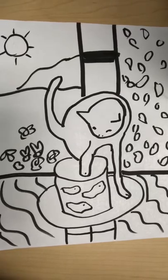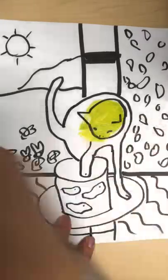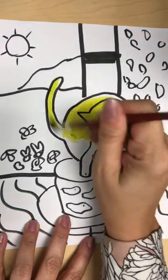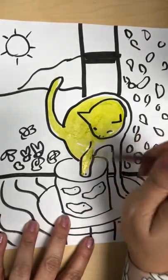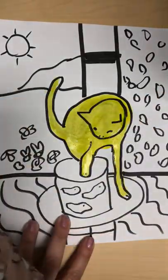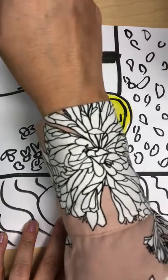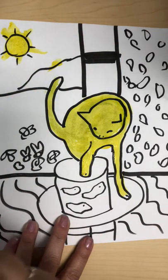We're just going to paint Matisse's cat. You can do your cat any color. Matisse kind of did his like yellow. I'm going to do the sun in here too, even though Matisse didn't have a sun in his — I still made one. The background is grass and flowers.